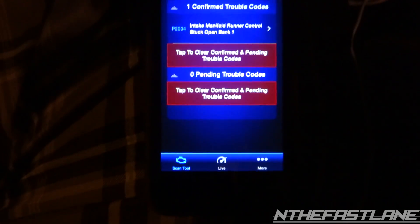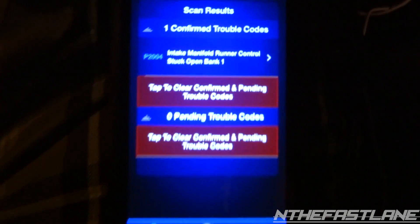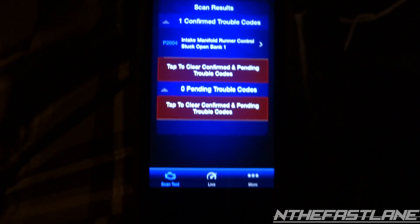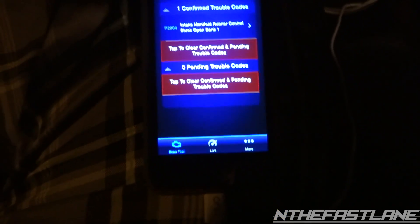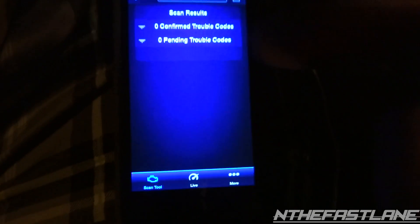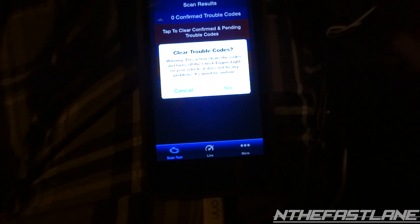If you want to clear codes while the vehicle's running, you can just read codes. Once it shows the pro tip, click it — it says 'one confirmed trouble code.' Mine is probably the flaps. It says right here 'intake manifold runner' — I went ahead and deleted them earlier, so of course it's going to say that. If we want to clear them, just hit 'Clear Codes' right here and that's it.